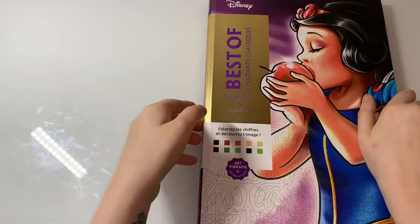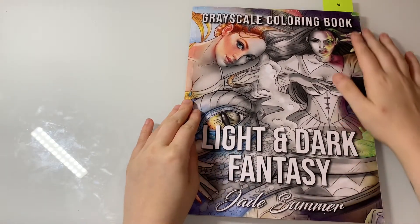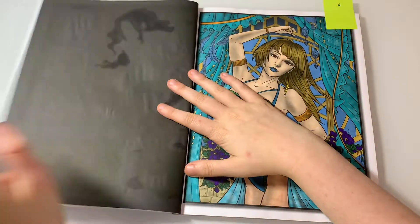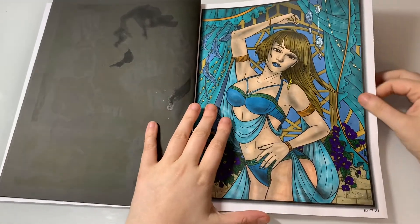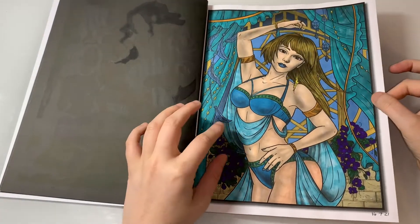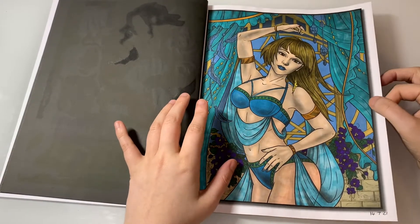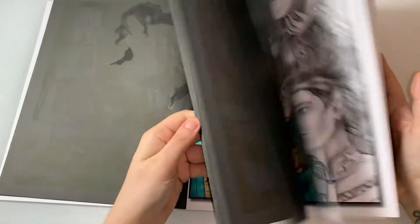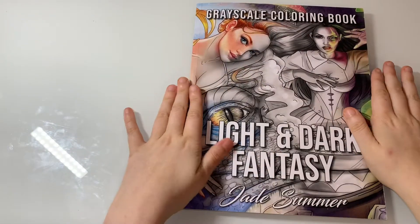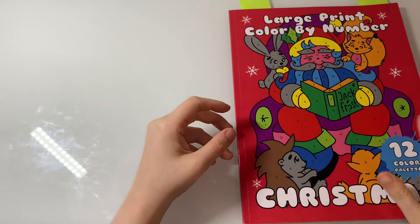The next completed page is from Light and Dark Fantasy Grayscale by Jade Summer. I did this one — she's my favourite favourite in this book so far. I used glitter gel pens, Elite markers, and Touch markers. I completed her on the 14th. I've nearly completed this book which I'm happy about because it's one of my top 10 to complete for the year.